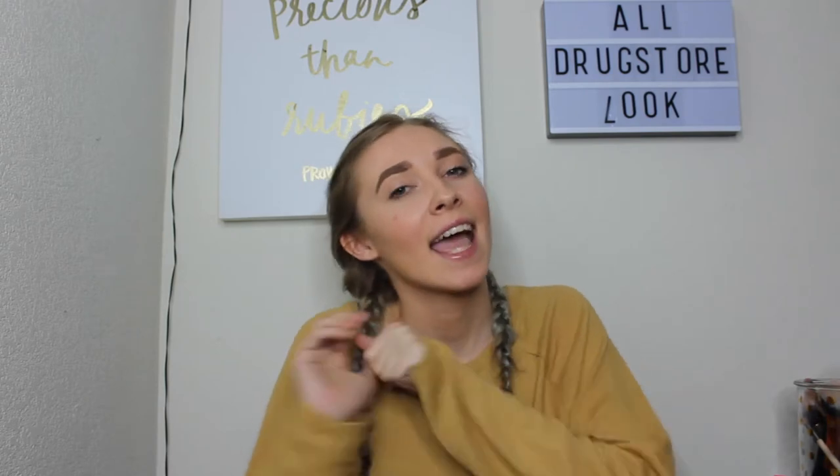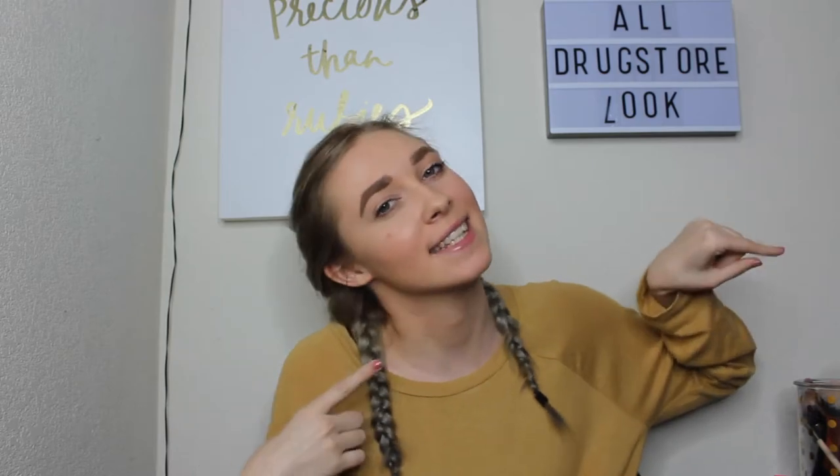It's all drugstore products, so it's going to be affordable. And if you'd like to see this look, keep watching. Without further ado, let's just jump right on into this video.